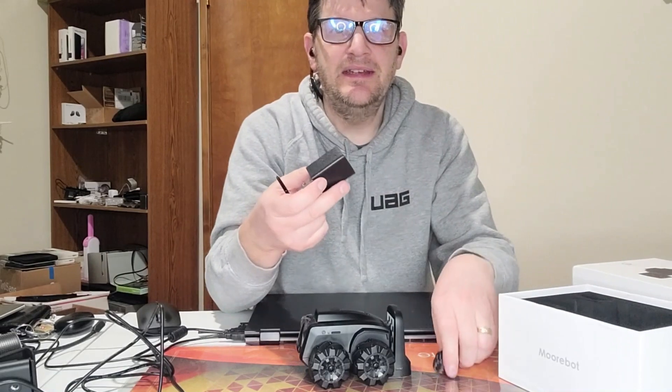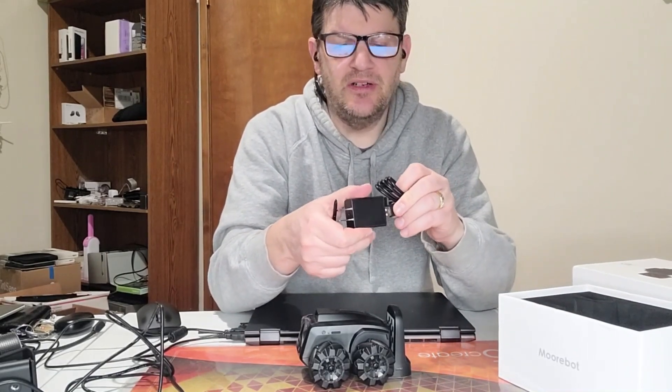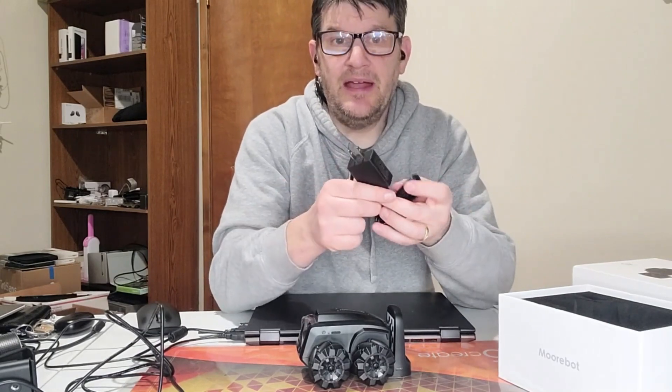Here's the USB-E adapter for regular two-prong plugs. Not bad, not bad at all.